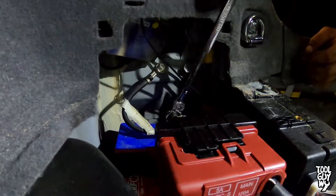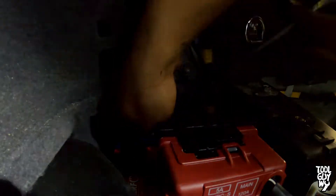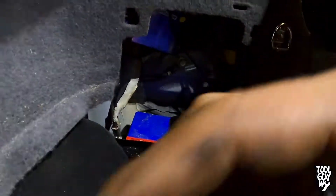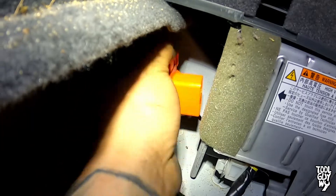Next, disconnect the starting battery and remove the service plug out of the hybrid battery. The reason why we're doing this is because this is the inverter pump and we are working right next to the inverter. If you guys don't know where your battery is or your service plug is, check out my other video linked in the description below or above.